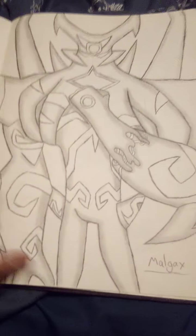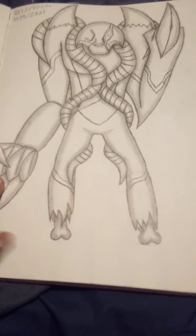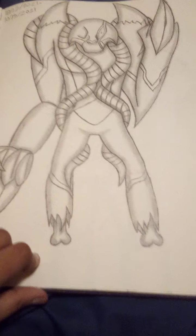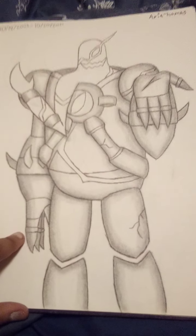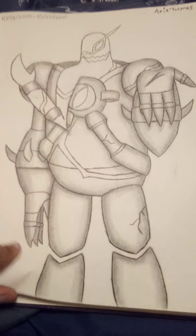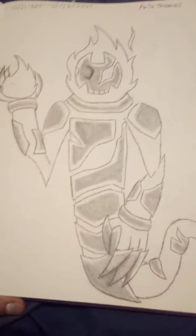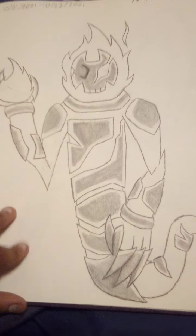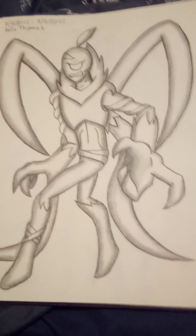Then Malgax. Then I drew a fusion between Wrath and Ghost Freak — this creeps me out for no reason. Then a fusion between NRG and Ghost Freak. Then another fusion between Ghost Freak and Heat Blast — and these are the ones I drew during Halloween. Then I decided to draw Reboot Wildvine in my own version.